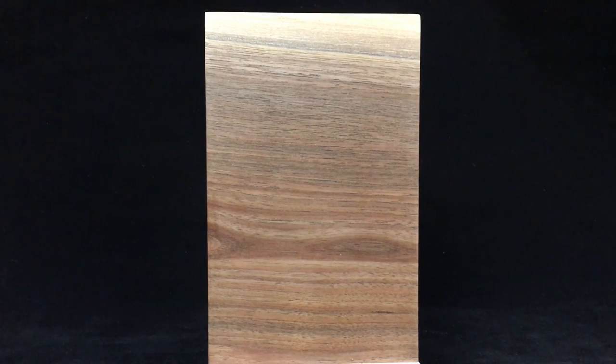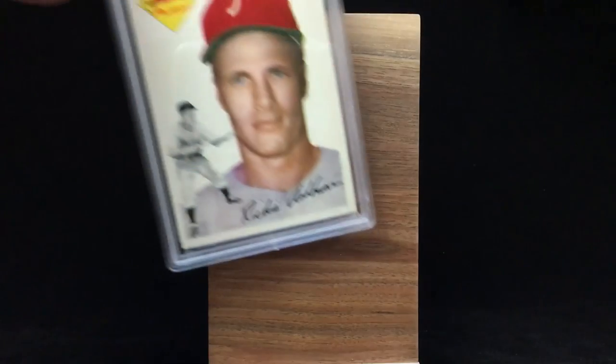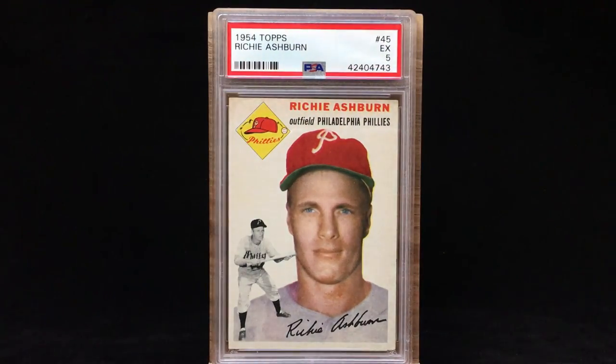What's going on everyone, Micho back showing off some Richie Ashburn pickups. Richie Ashburn's a Phillies Hall of Famer — picked up some slabs. I decided a little while ago to do the set registry, just seemed to make sense. Here's the 1954 Topps in a PSA 5. Really awesome card, just looks awesome. Love that little photo in black and white to the left, the portrait. Really nice design, love the old school logo up there in the top left corner.